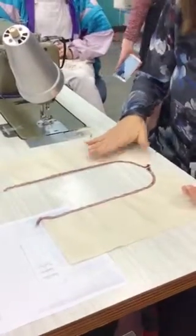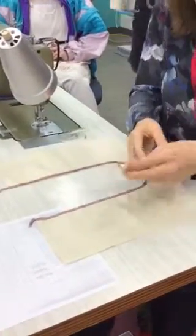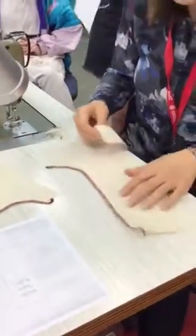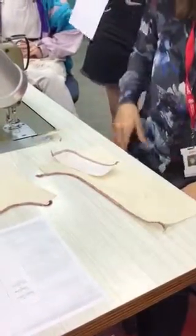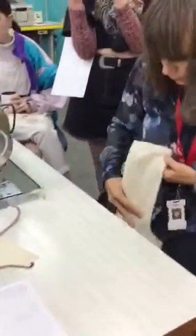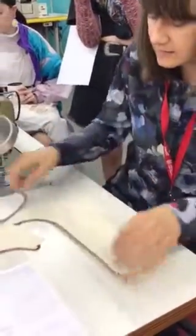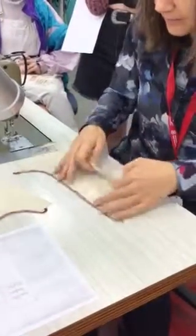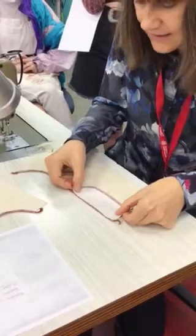It's a pair that you need. The next thing we're going to do is grab one of our fly fronts. It is generally, when you're wearing it, the right-hand side. Pretend that's your right side as you're wearing it. We're going to place the fly facing and the front of the pant together at the centre front.